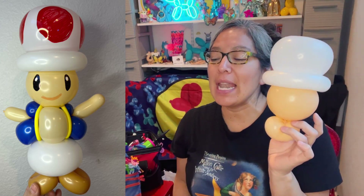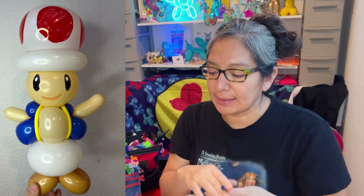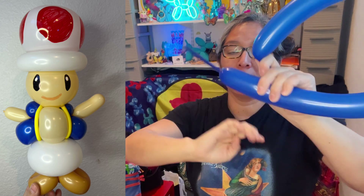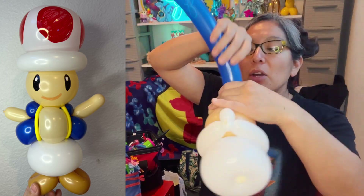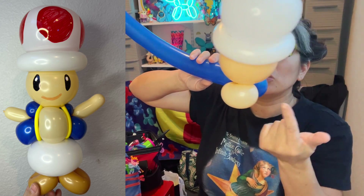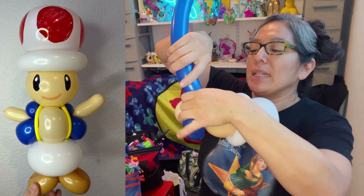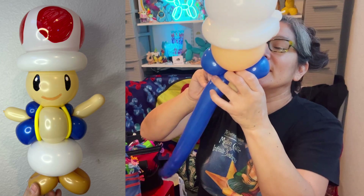Now let's grab a 260 blue — it's a royal blue, dark blue — this one is Qualatex. Let's inflate it, leaving some tail. You'll have lots of balloon scrap. Something like that is perfect. Tie it, and I've attached it here at this connection. Now I'm going to make a loop of approximately two to three fingers, twist that loop, and repeat that loop two more times. Then go to the other side and do the same — you should have something like this. Things don't have to be perfect, you know that.